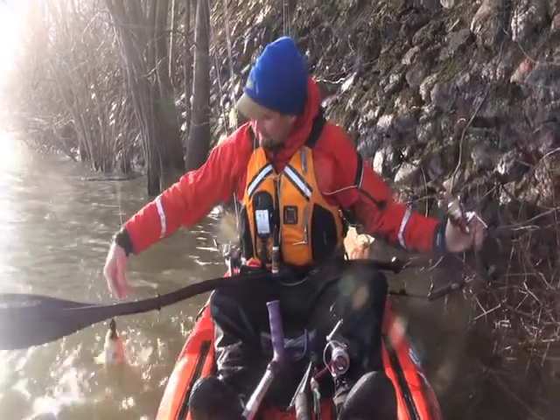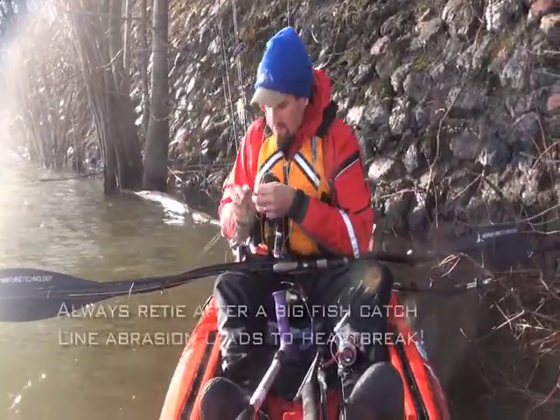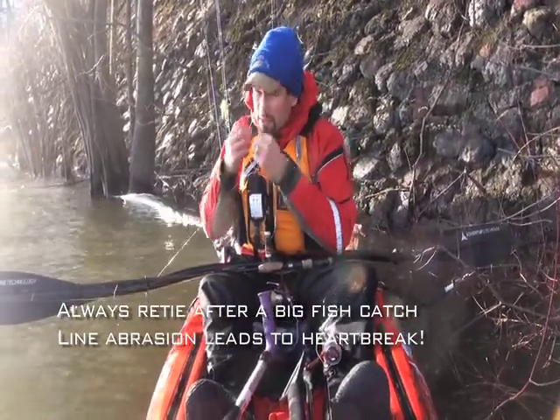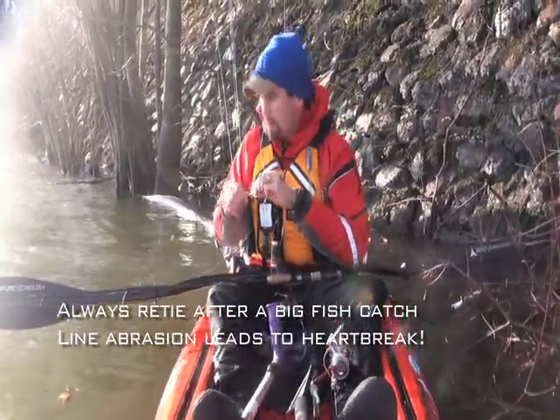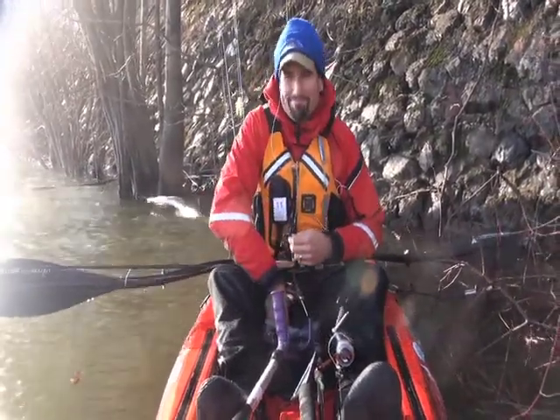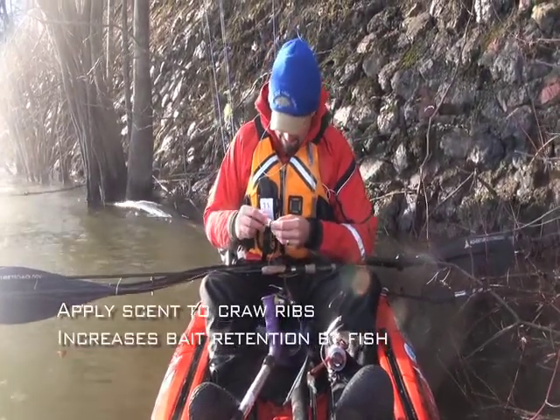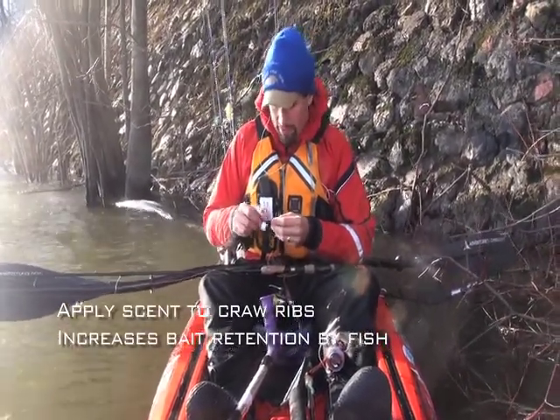That was the next cast. Takes less than a minute to retie, but the memory of a lost big fish because you didn't retie lasts a little bit longer. It also gives you a chance to reapply your scent.